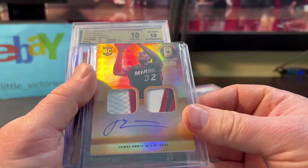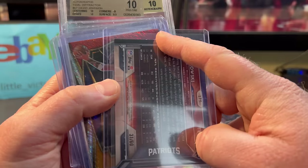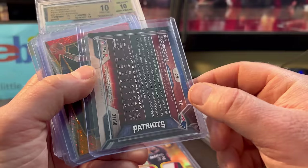Cruising through this order. James Enos — look at these patches, numbered out of 25, only about $2. The Gronk — I hope this one's gradable. Definitely not going to be gradable. That's okay, it happens. Numbered out of 60, probably $4 or $5.